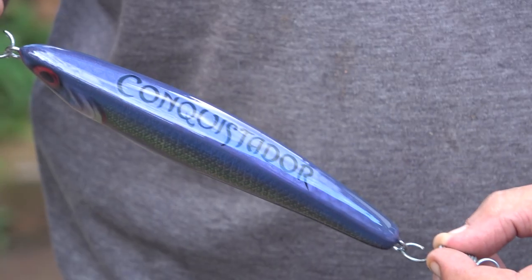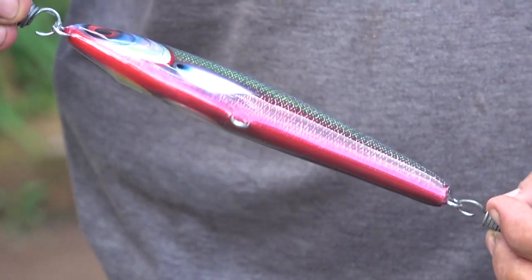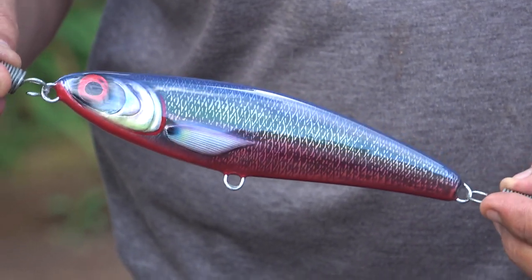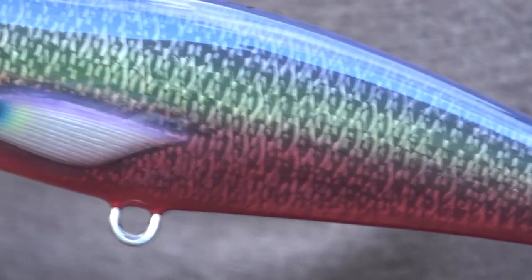Good folks, we've come to the end of the Conquistador build. We hope you've enjoyed it so far — it's been quite a challenge and quite fun along the way. We hope you agree that this lure has come out quite nice. I think these colours have kind of made it pop, and I'm sure that the client will be very happy with it.